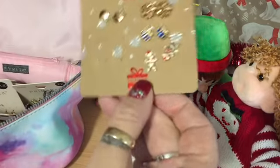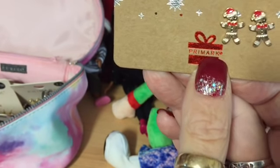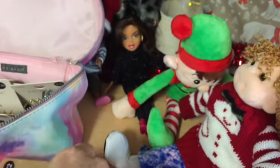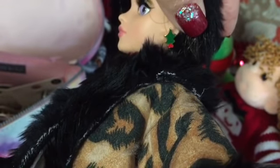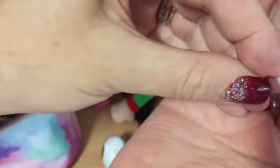I got a card of Christmas earrings that I've used for some of my dolls - six pairs for two pounds, and they're really cute little earrings. Tristan's got on a pair of the holly ones, and I've done the same as I did with the others - I just bent the back and popped it in there.